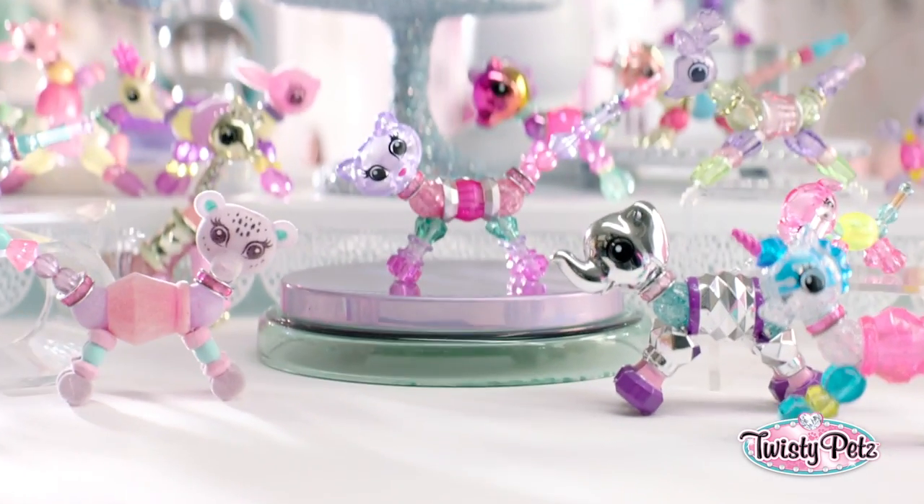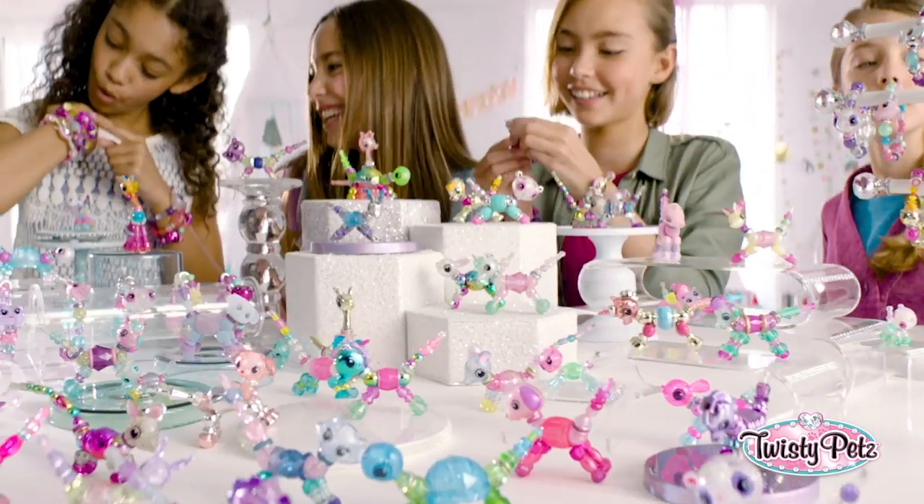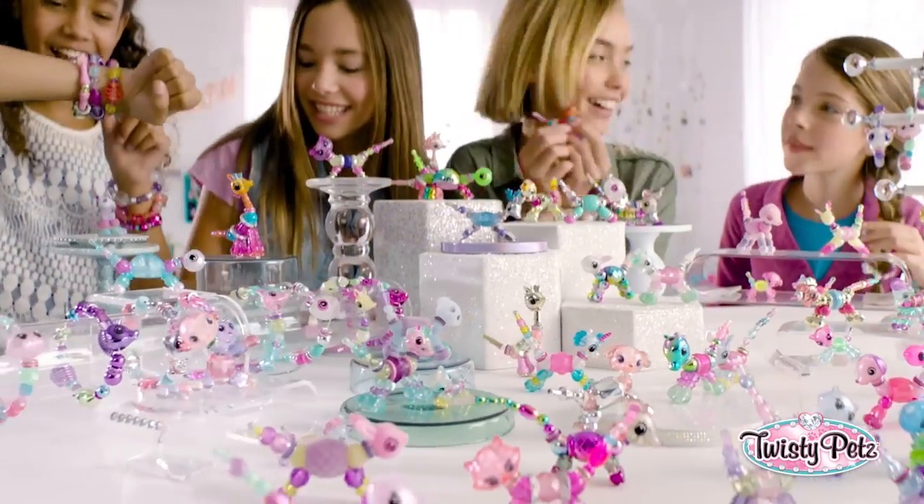Twisty Pets — a bracelet and a pet? Come on, I can't even. Love, love, love it.